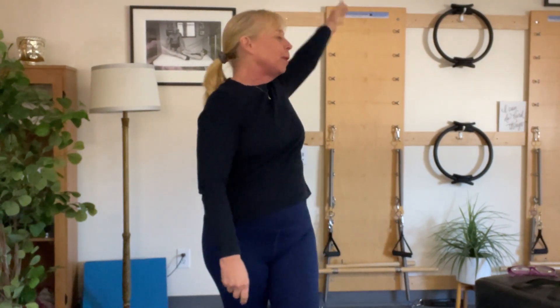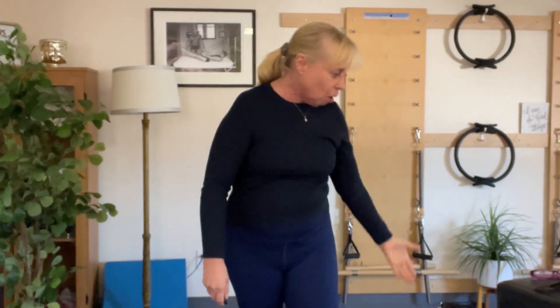Lift your side all the way up, all the way up and around. One more — up and all the way around. Now reversing it: all the way up and forward, all the way up and forward.